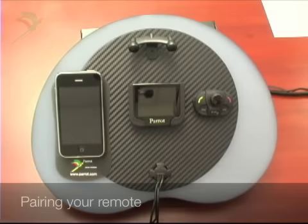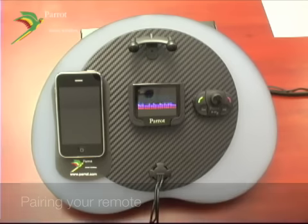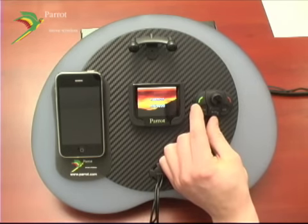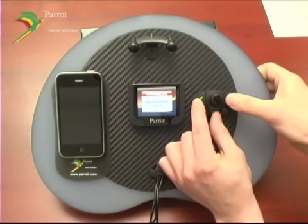Your MKI 9200 should be paired with your remote right out of the box. In case you're having trouble, within 30 seconds of turning the ignition on in your vehicle, you're going to hold the green call button, the play button, and periodically press the end call button.